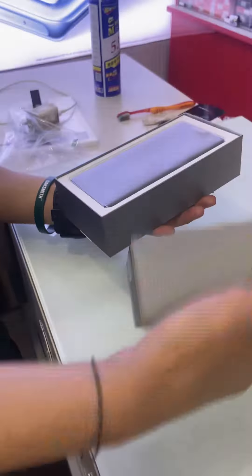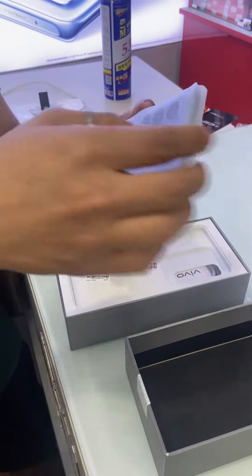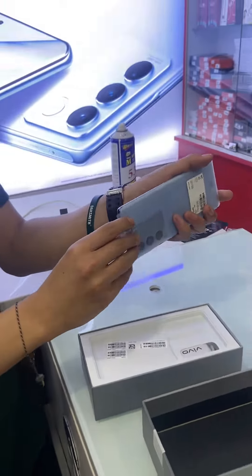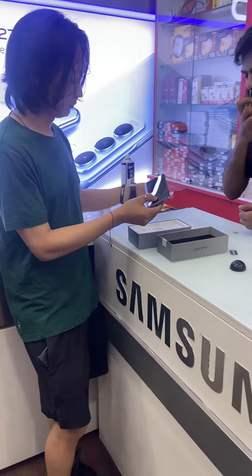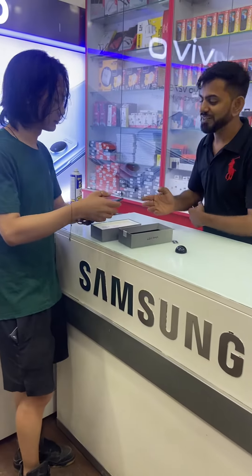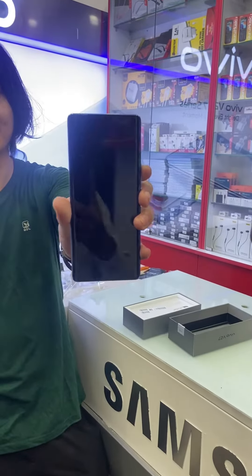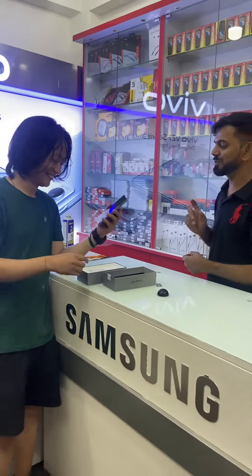Here we are — V27. So as you can see, my brother has opened the Vivo V27. This is the Vivo V27, which is pretty good and has a white blue color.